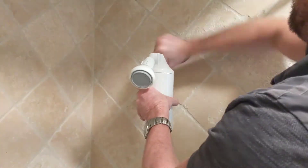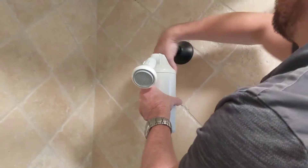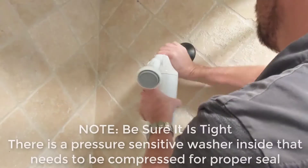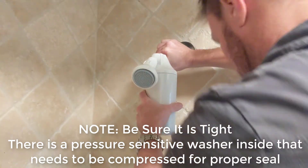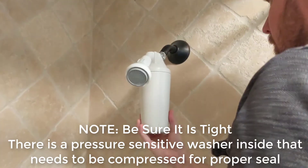If you do take the unit off, make sure when putting it back on that you twist it down very well. There is an o-ring in there that does need to be depressed for the proper seal.